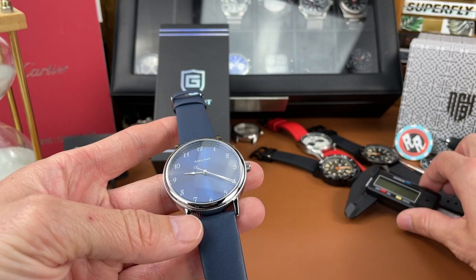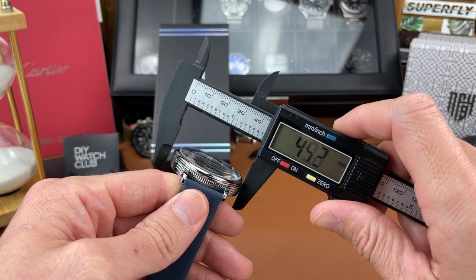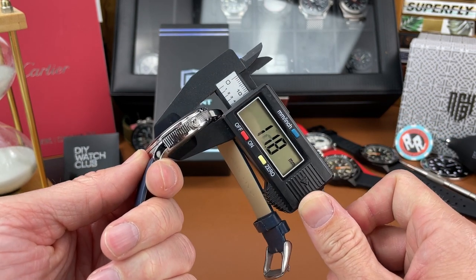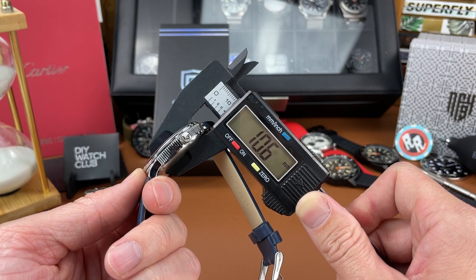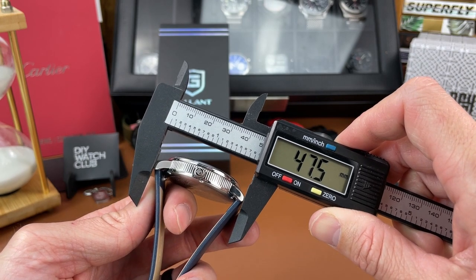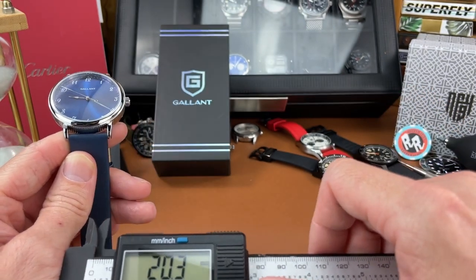Let's break out the calipers and see what we're working with. Case diameter comes in right at 41 millimeters. Case thickness including the domed crystal measures 10.6 millimeters. Lug tip to lug tip distance comes in at 47.5 millimeters, and the lug opening is 20 millimeters.